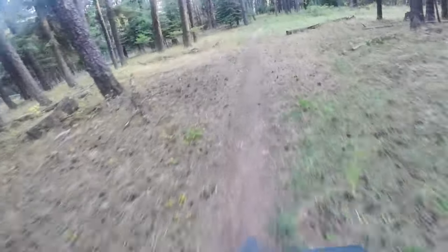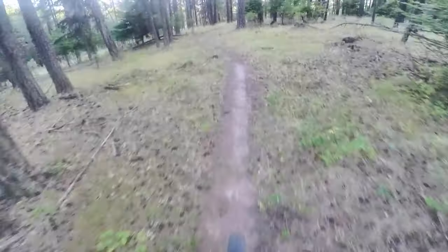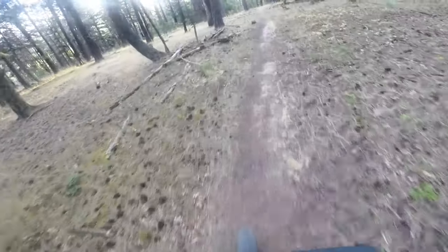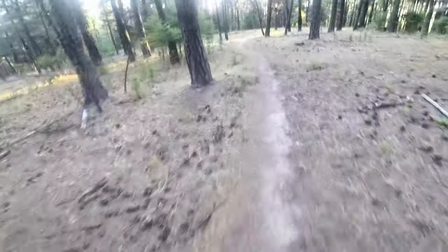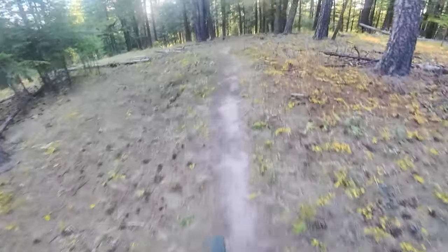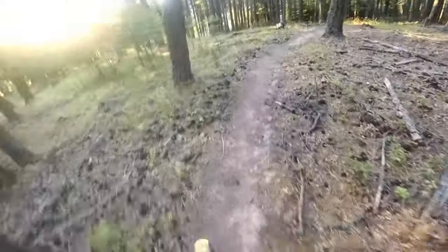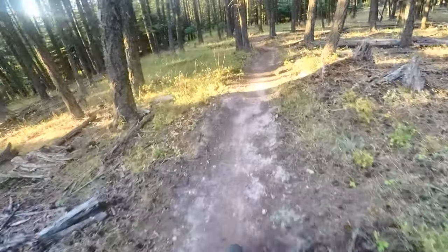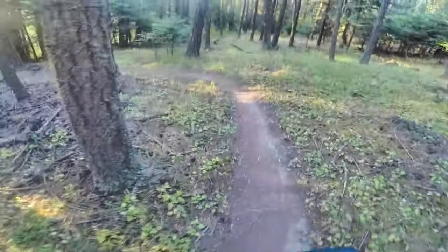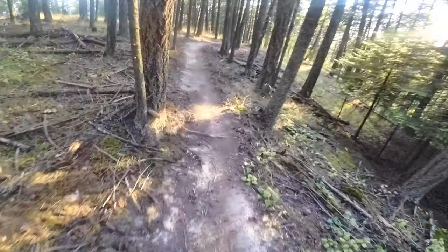I'd like to do another video where I try and do this whole trail system on either a regular bike or with this Rad Rover with the motor completely off — all pedal — just to kind of give more depth and perception on how much assistance you get with these bikes. For those who don't know an e-bike, I know before I had bought one I was so on the fence because I didn't think it would provide much assistance — I was thinking it was just going to be a small bit of a power boost.